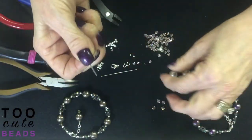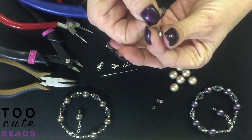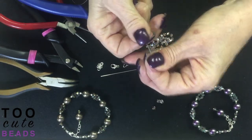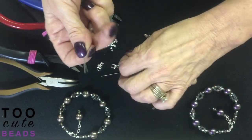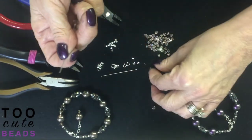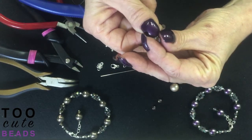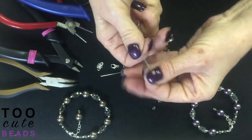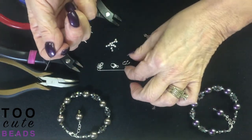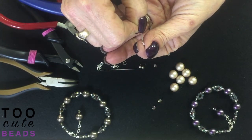We're going to start by loading a five millimeter bicone, taking all three wires through the five millimeter bicone. Then we're going to take a crimp tube and put it on, then another five millimeter bicone. Now we're going to take our wire guard and again take all three wires through our wire guard.